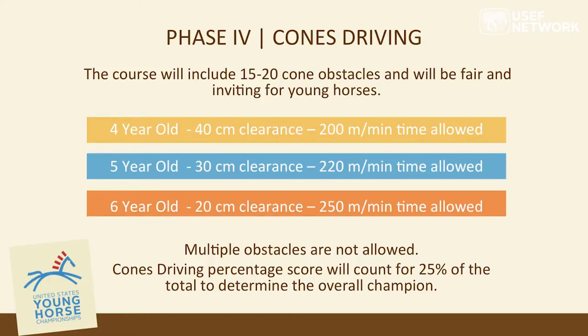We elected to set six-year-olds at FEI standards because this is the championship, and these six-year-olds will be seven going into their next season and need to compete at the highest level. From recent FEI championships, a horse's suitability for the cones phase is increasingly important. We felt it was important to base our judgment of the best young horse in the United States on their ability to be good in cones. Multiple obstacles and zigzags will not be allowed. The cones driving score will constitute 25% of the overall score.